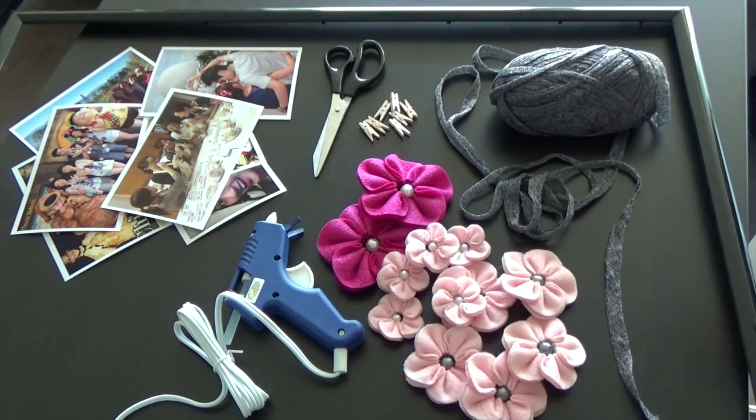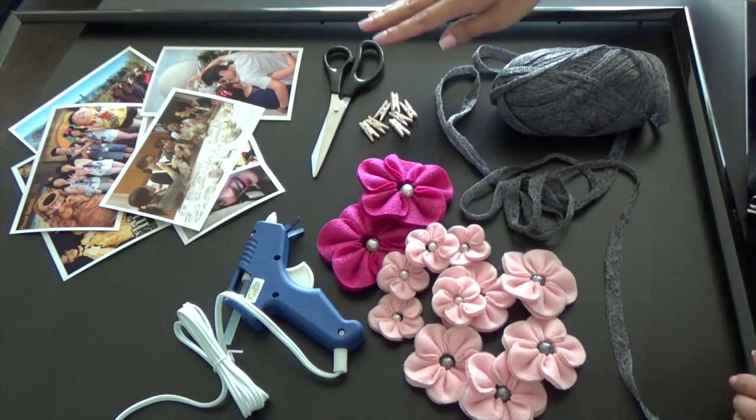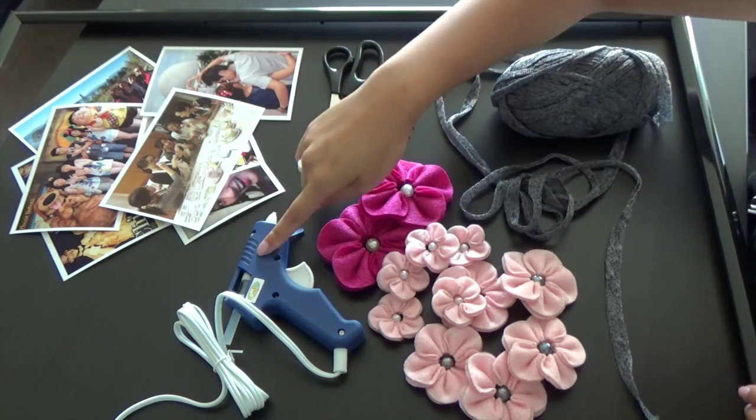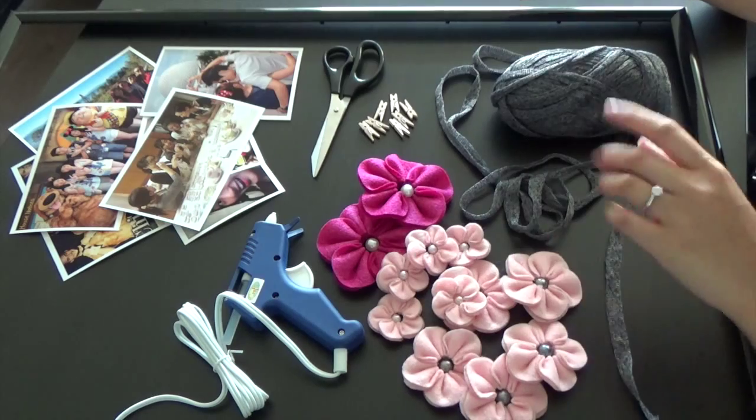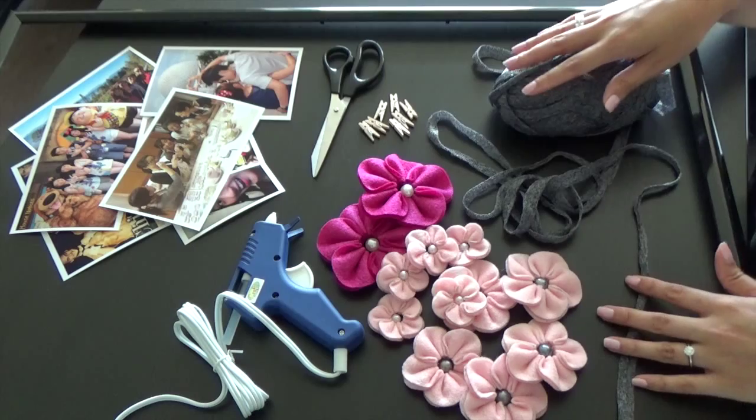For this project, we'll be needing a frame, photos, a pair of scissors, some clothes pins, a glue gun, flowers, and a string-like material. You can use twine, yarn, whatever you find at home.